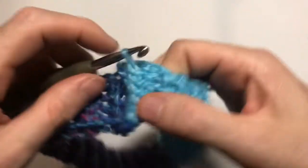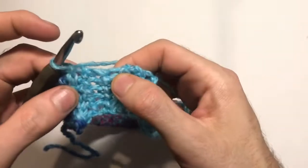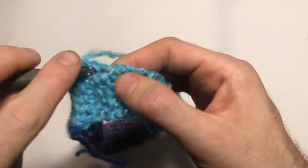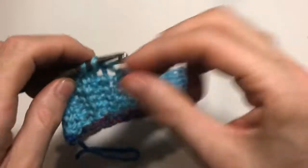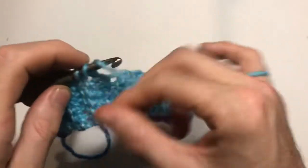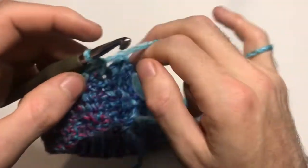Now chain one and continue straight on. We're going to put one single crochet into the top of every rib and every space in between, working into the top of each row. They don't have to be dead on — just evenly spaced. There's no strict stitch count here, so just keep working your single crochet row all the way around until you get back to the beginning.